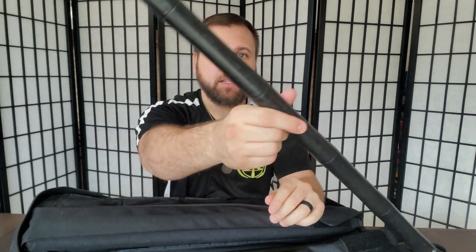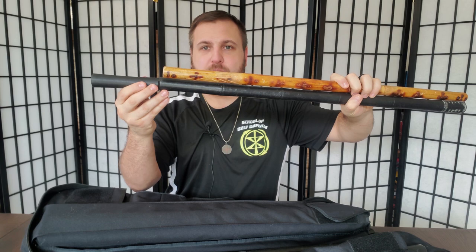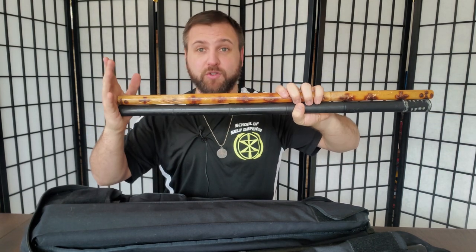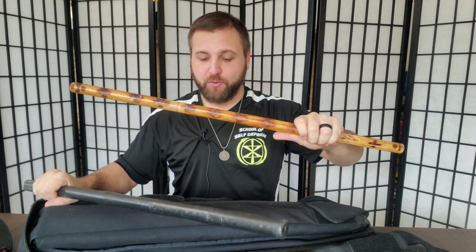Frustrated with constantly replacing rattan, I sought another option, which brought me to the Cold Steel polypropylene stick — it's got notches just like a Kali stick. When they arrive they come longer than I need, so I always cut that end off so my stick is the same size regardless of which one I grab. The real downside is they're very heavy, which can strain weaker wrists, and I've heard they shorten the lifespan of rattan sticks because of that weight.